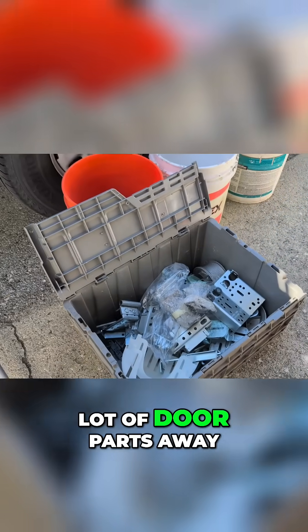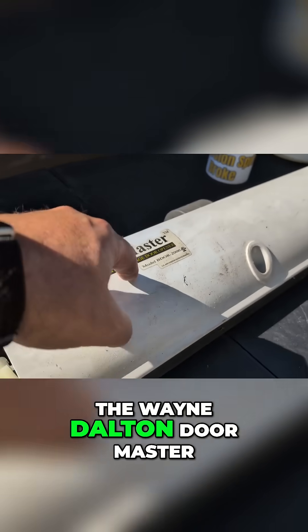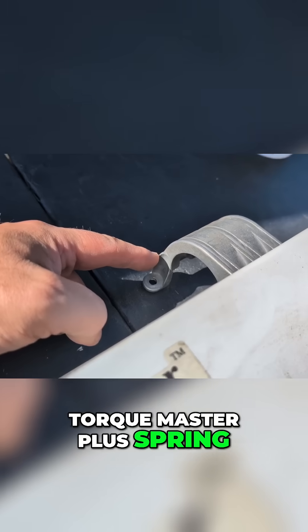So we're definitely throwing a lot of door parts away, but here we have another gem. This is the Wayne Dalton Doormaster iDrive for the TorqueMaster Plus Spring System.